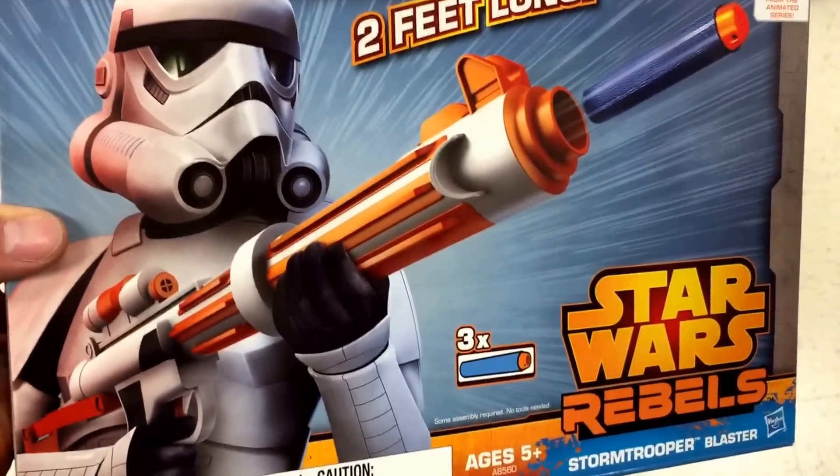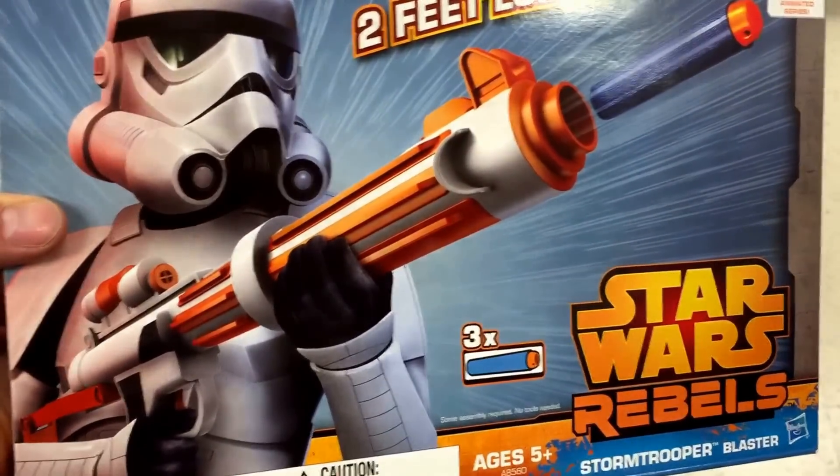Hey guys, welcome back to TopToolToyce. Take this out from Star Wars Rebels — this is the Stormtrooper Blaster.